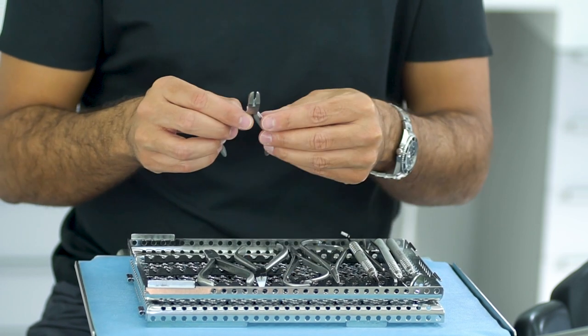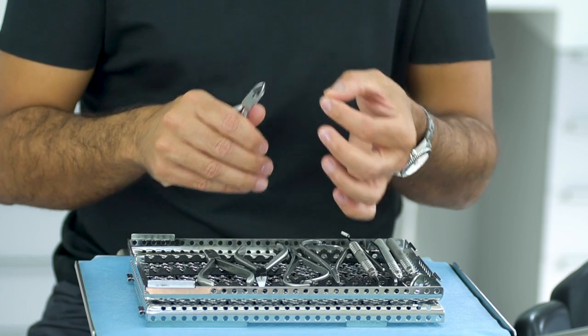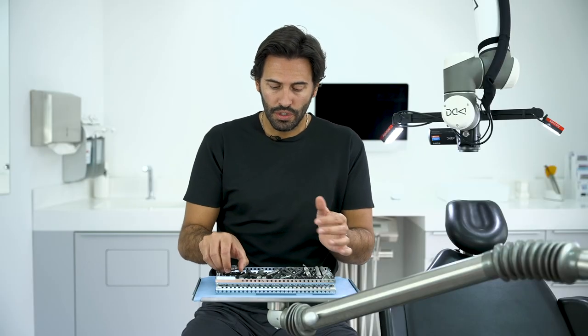And you have a cutter — with this cutter you can use it for elastic chains and metallic ligatures. So all the tools selected here are, in my opinion, the ones that we really use every control appointment.